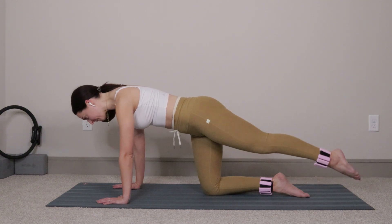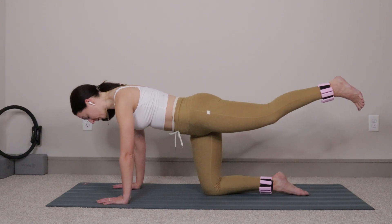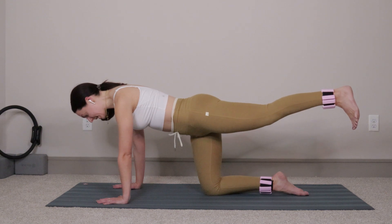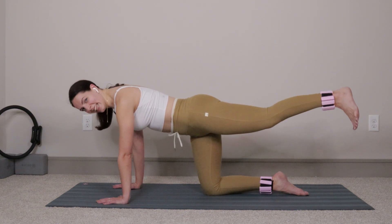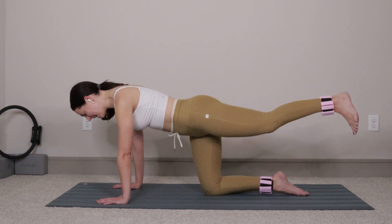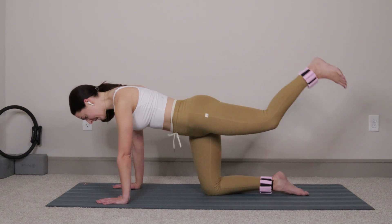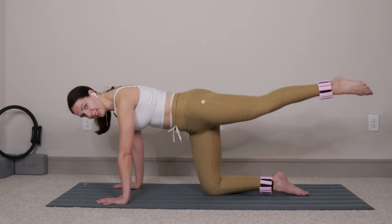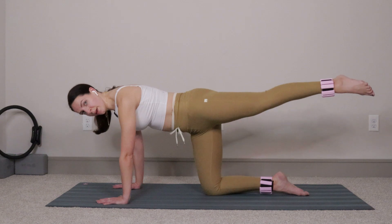Lift and hold, flex your foot. Exhale, bend the knee, pull the heel to the glute. Inhale, release, let it go — bend, release. Let's do eight more: seven, six, five, four, three, two, one. Extend out through that left leg, open your left hip up. Exhale, pull the knee to the elbow. Inhale, release, let it go. Pull in, press out. Six more: six, five.